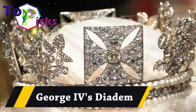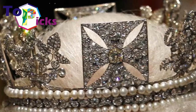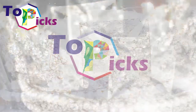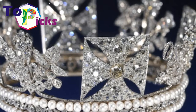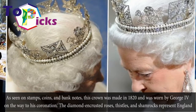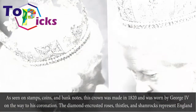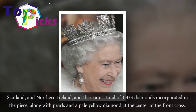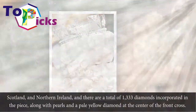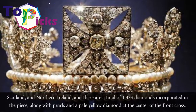George IV's Diadem. As seen on stamps, coins, and banknotes, this crown was made in 1820 and was worn by George IV on the way to his coronation. The diamond-encrusted roses, thistles, and shamrocks represent England, Scotland, and Northern Ireland, and there are a total of 1,333 diamonds incorporated in the piece, along with pearls and a pale yellow diamond at the center of the front cross.